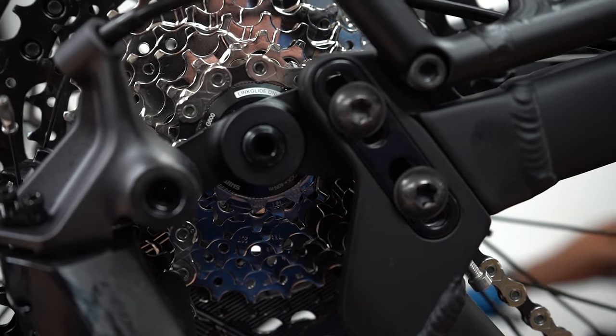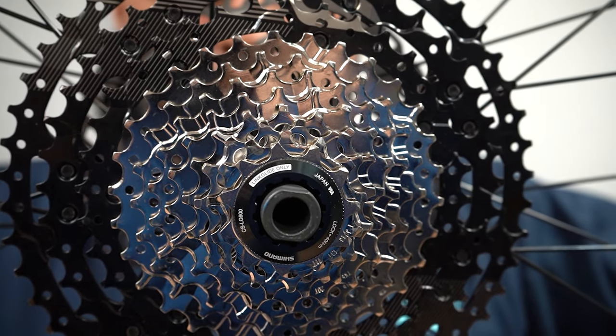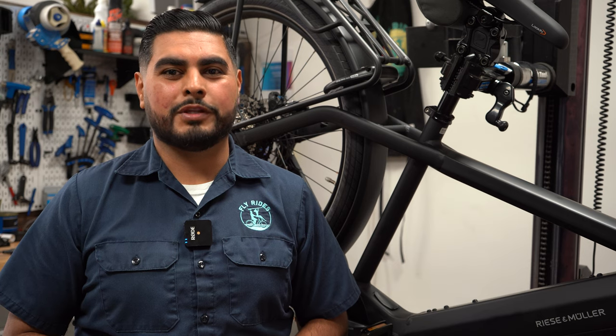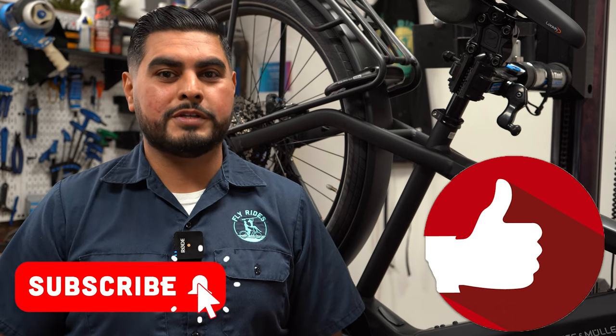Let us know if you have any questions about the Shimano Linkglide drivetrain. Would you consider upgrading to the new, more durable Linkglide drivetrain? Let us know in the comments. Don't forget to like this video and subscribe to our channel so you don't miss another tech tip. Until next time, enjoy the ride.